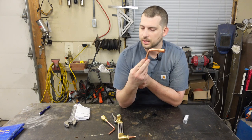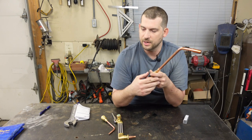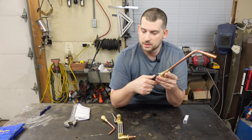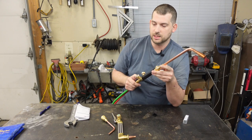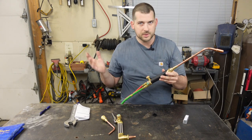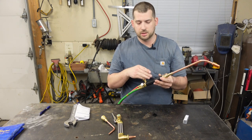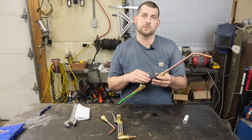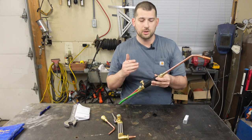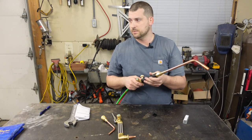The heating attachment is a number eight MFA. You're going to set your oxygen at 20 to 30 PSI and your acetylene at 10 to 15 PSI. But look, I'm just some guy on YouTube — do the research for your particular torch body, read the specifications, get online, do your own research. Don't blow yourself up.